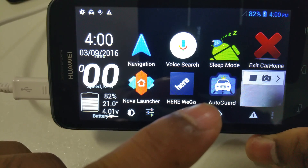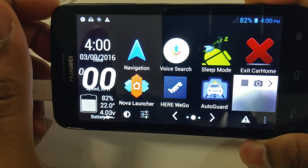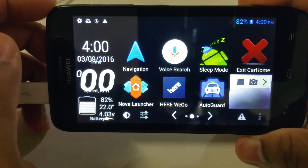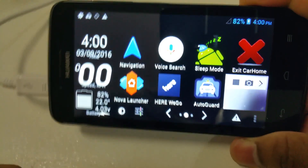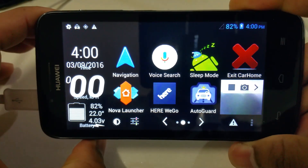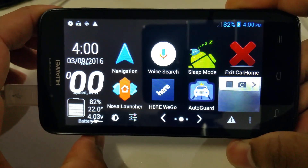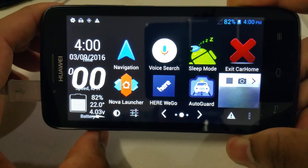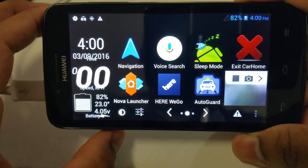This dash cam app is called Auto Guard and the car launcher is called Car Home Ultra. In this video I won't go into the links, but in the next video where I walk through the steps I'll provide them. They are paid apps, but if you know what I mean — you can go around that and get them for free, and I'll show you how to do that if you want.